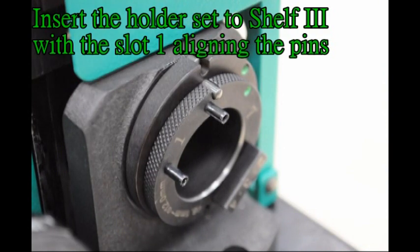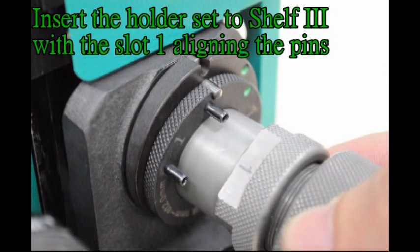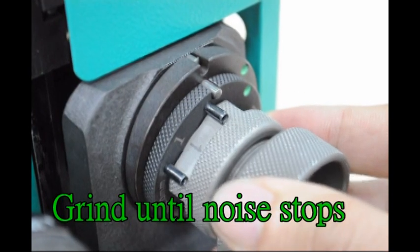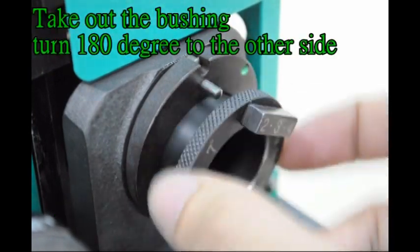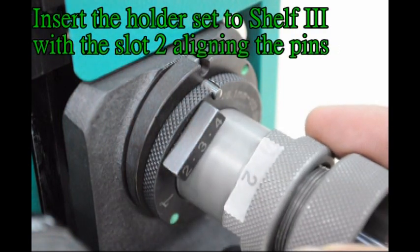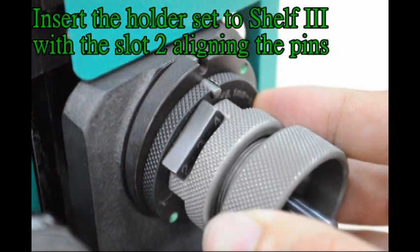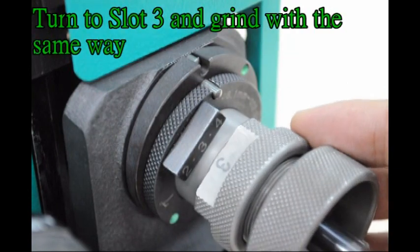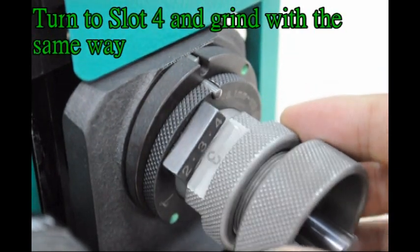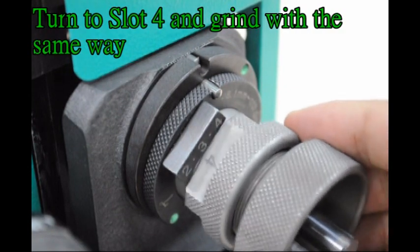Insert the holder set to shelf 3 with slot 2 aligning the pins. Grind until noise stops. Take out the bushing, turn 180 degrees to the other side. Insert the holder set to shelf 3 with slot 2 aligning the pins. Turn to slot 3 and grind with the same way. Turn to slot 4 and grind with the same way.